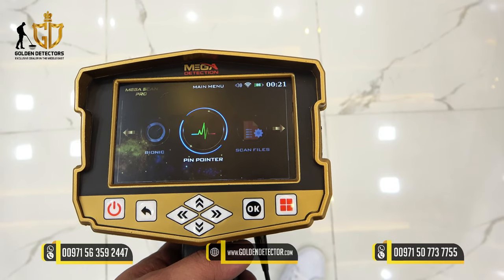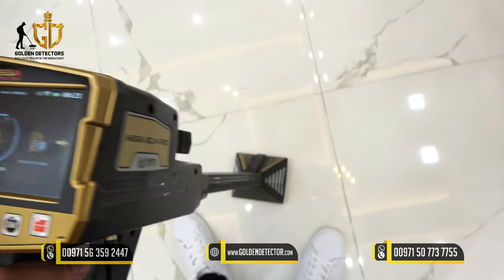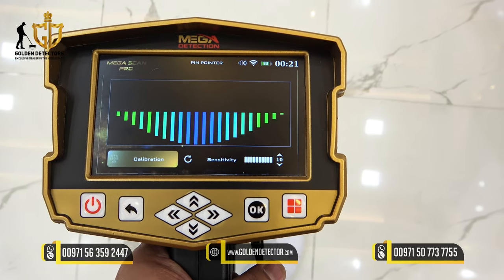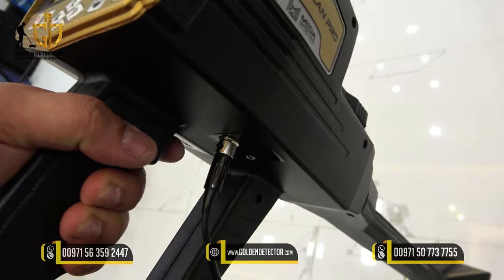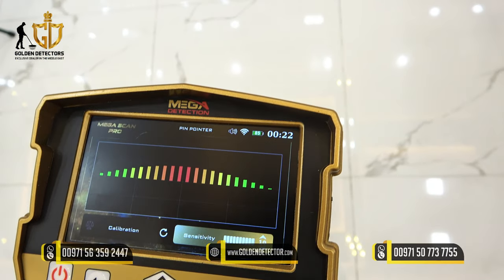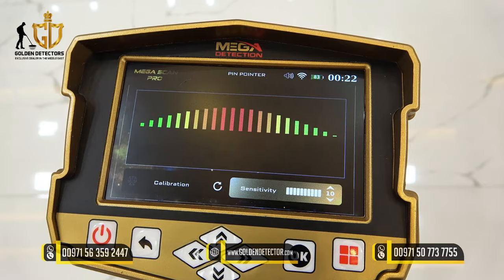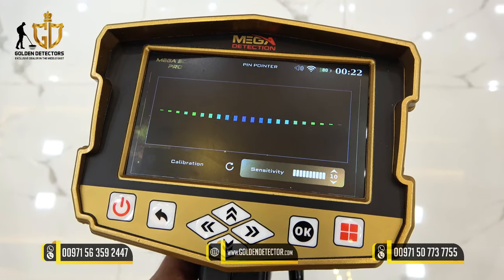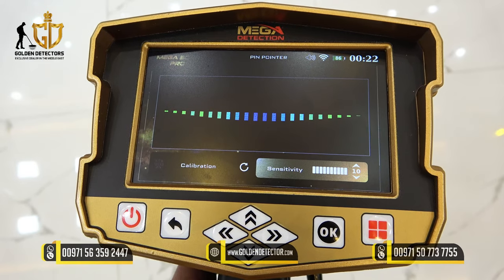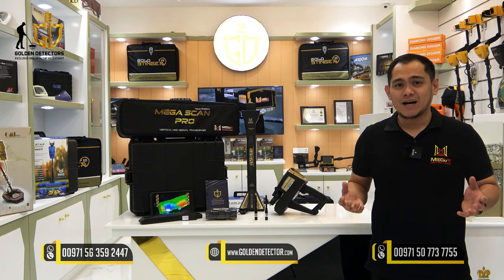We're going to use the pinpointer search system, which detects metallic objects under the ground using the VST sensor. Select pinpointer, then calibrate it by pressing the trigger button and adjust the sensitivity. If the device is detecting a metallic object, it will show red color going up. If it detects a cavity or space under the ground, it will show blue. Golden Detector Company provides the best price, after-sale support, and free delivery. Contact us for more information.